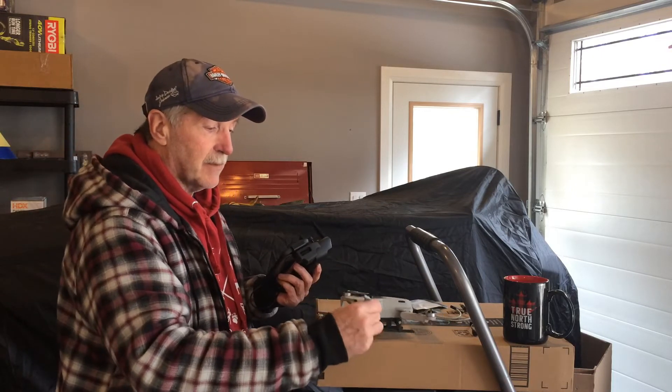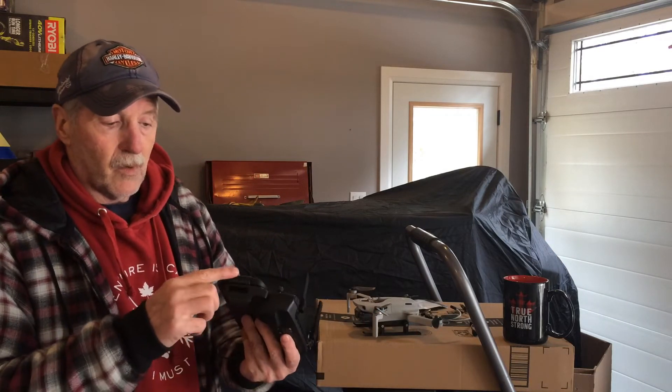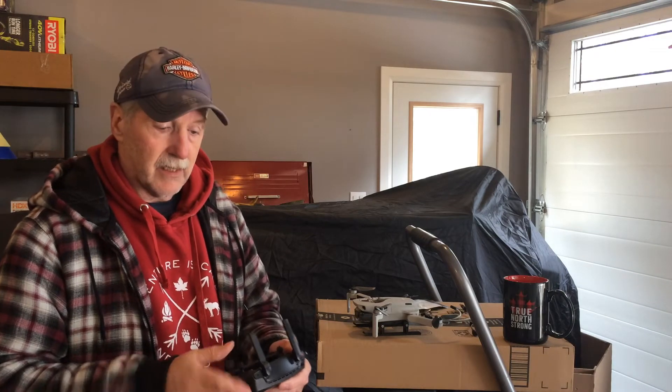So now for my Mavic Mini I can fly with my phone, with my extenders, the adapters I use for the fat phone, and it fits in perfectly. That's a lot better than having my homemade holder.